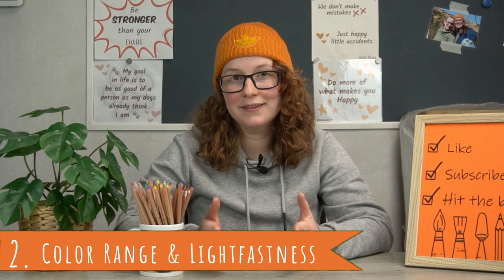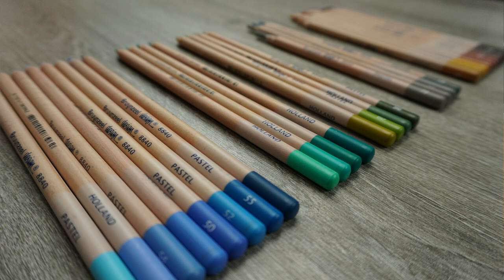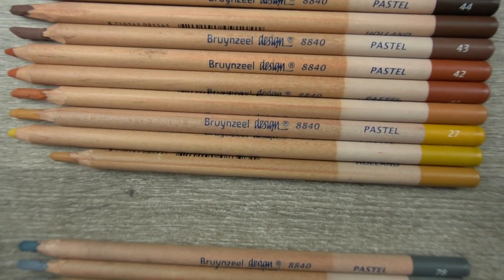Moving on to the second category, and an important one for me: their color range and lightfastness. They only have 48 colors available, which is a very low amount, especially if you compare them to other brands. Now the color range is more important than the amount of colors, so let's have a look at that. One thing that really stands out is the amount of blues in the range. There isn't even that much pure green since they lean more to turquoise. Looking at this range as someone who loves to create realistic animal pieces, I have to say I was a little disappointed. They do have some beautiful browns and grays, but there just aren't a lot of them — not even in their biggest set. So for me, this is not such a suitable range for the drawings that I make.